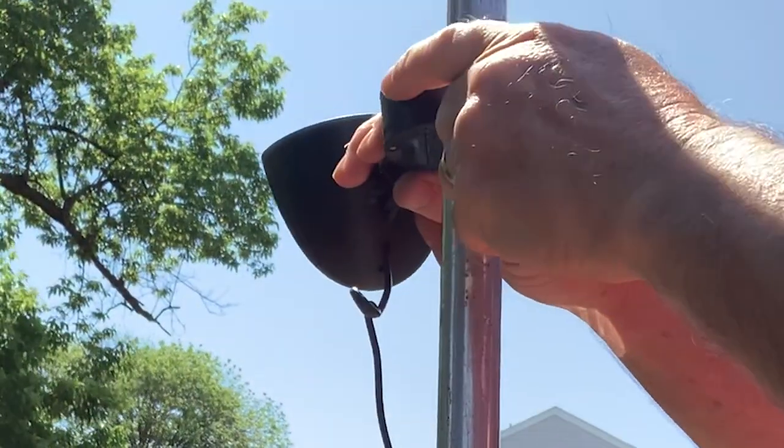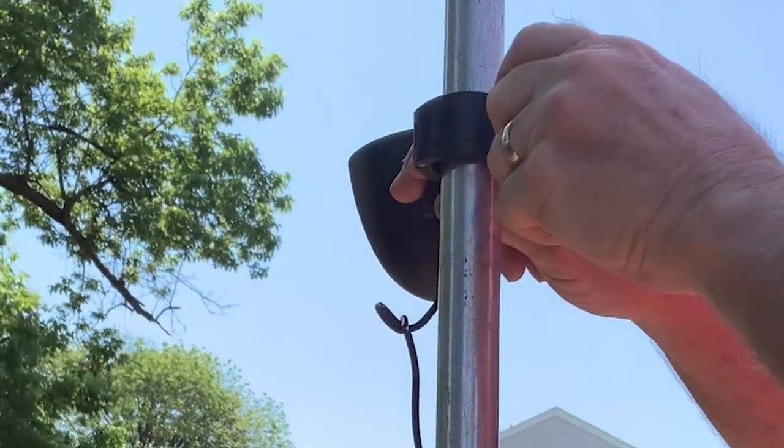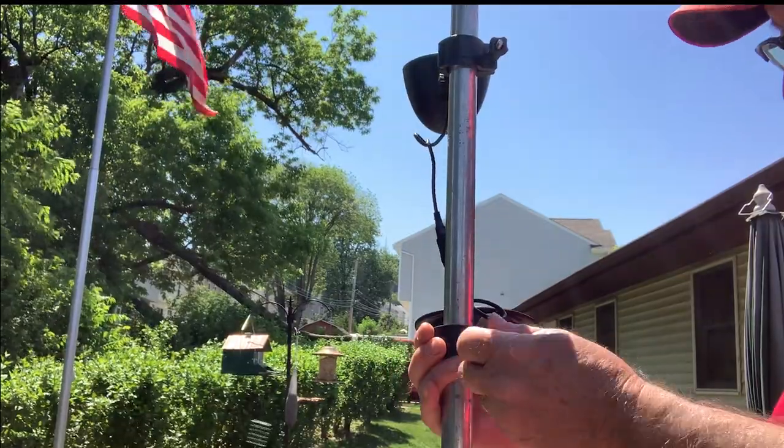It's easy to install. Just clamp it onto your flagpole and after charging, you'll get up to 12 hours of nighttime light.